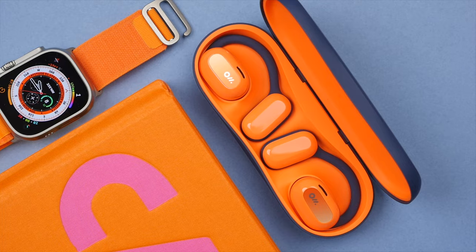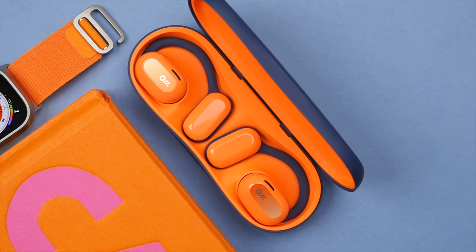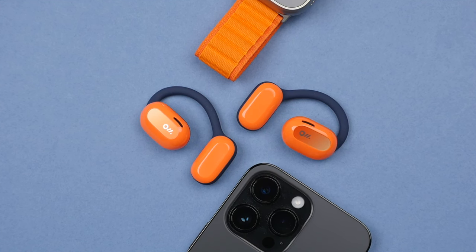These typically sell for £199. To learn more about the OlaDance wearable stereo open ear earbuds and to see the latest information on pricing, be sure to click the links in the description. A big thank you to OlaDance for supporting the channel and thank you for watching. Let me know if you have any questions at all and I'll see you in the next video. Take care.